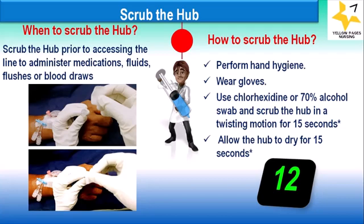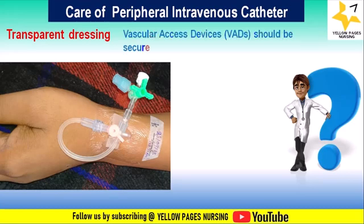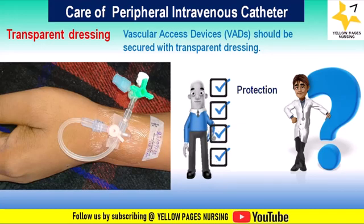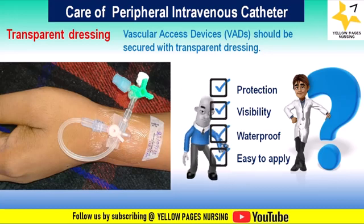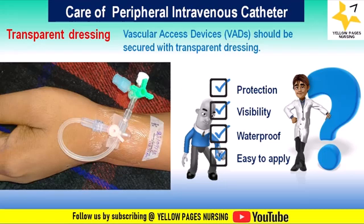Next comes transparent dressing. Vascular access devices should be secured with transparent dressing. It is important for protection, as transparent dressings act as a barrier protecting the insertion site from contamination that could lead to infection. They also allow visibility — healthcare providers can monitor the site for signs of infection, redness, oozing, inflammation, or other IV complications. Moreover, these dressings are waterproof and easy to apply.